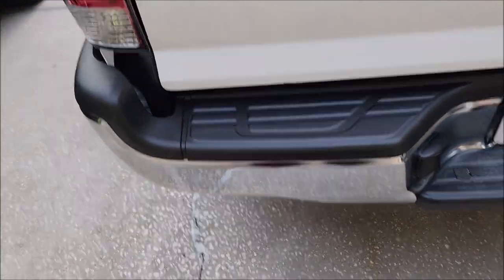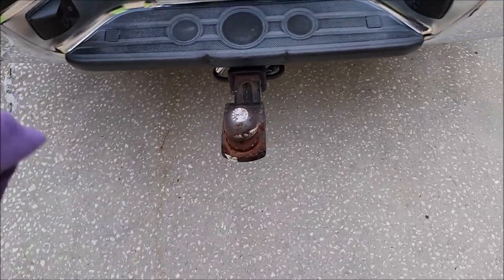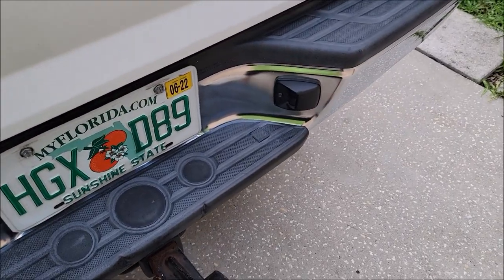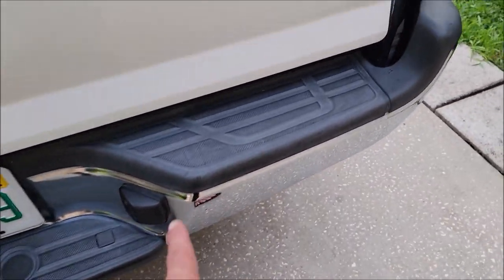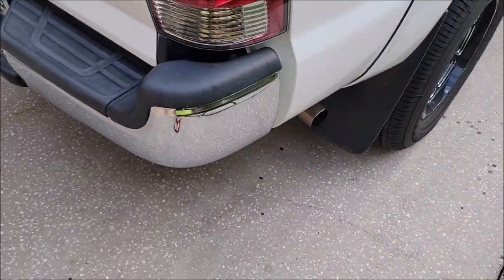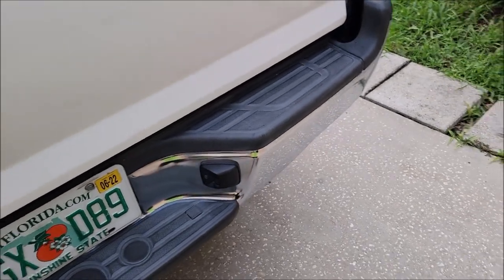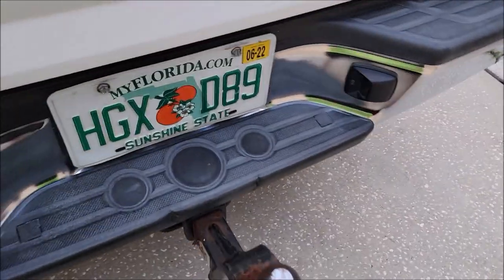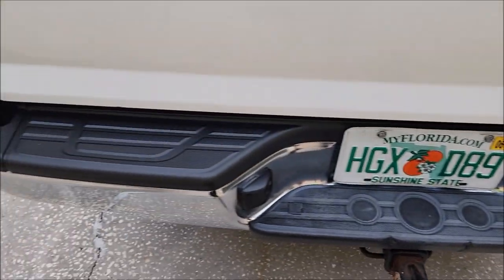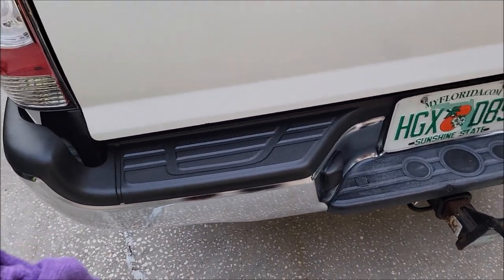I did just a little sample test on the driver's side bumper. You can see how faded this bumper trim is. Normally I don't care because trim is very hard to keep looking great, especially here in Florida. But you can see how great it looks where I have used this new trim product on it. I'm going to do a demo and then we're going to do a little torture test with some water.